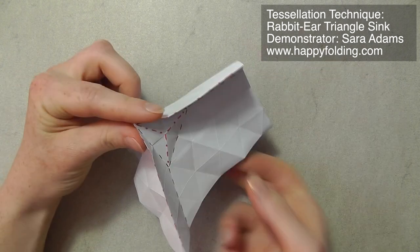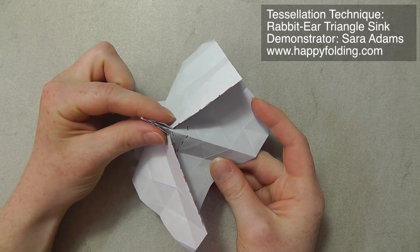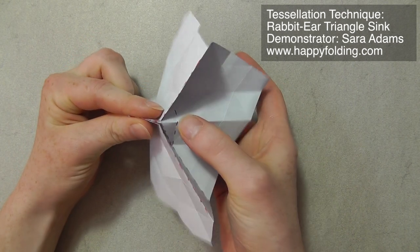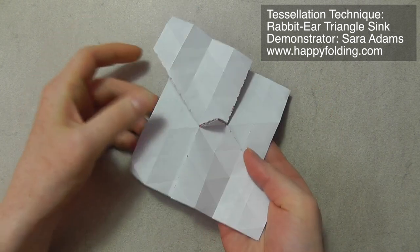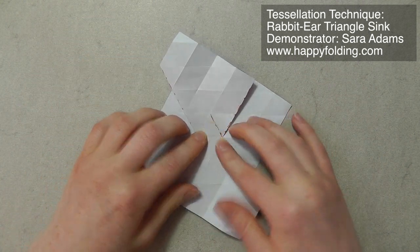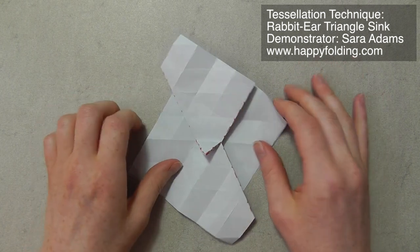Then again, you bring that in-between crease up, push together, and then push on that off-grid crease, and then you have a rabbit-ear triangle sink. But this is with the pre-creasing in place.